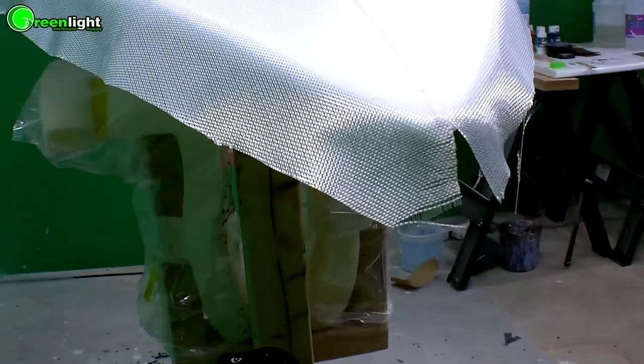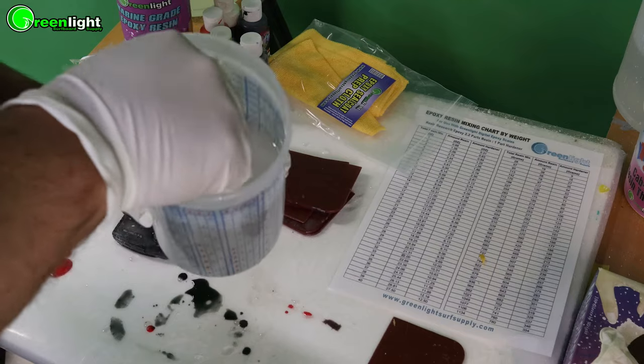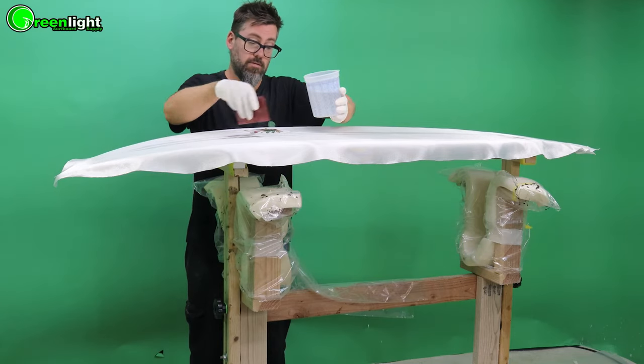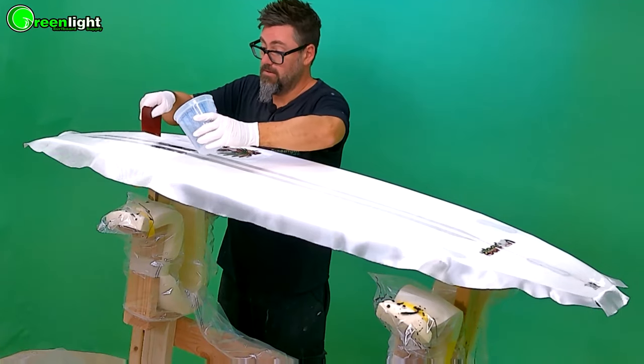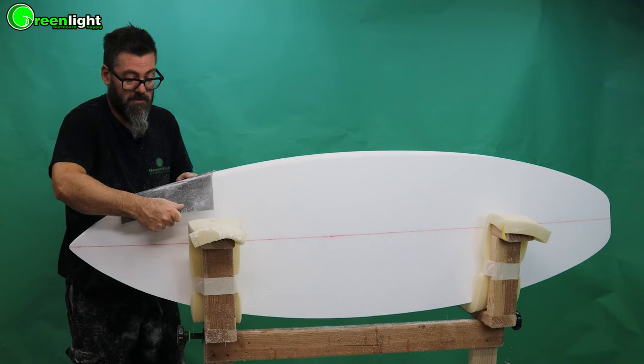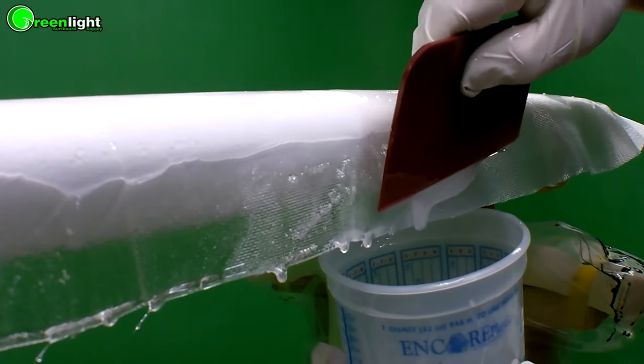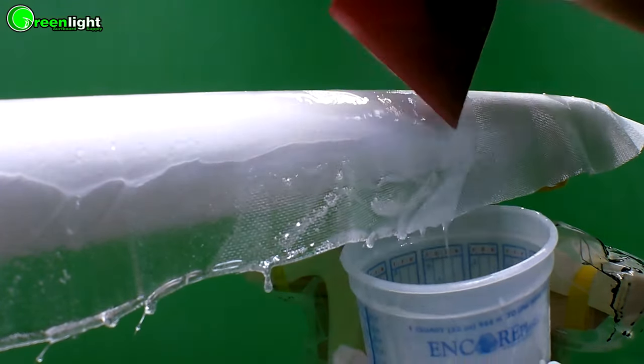I've taught hundreds of people live in class in our surfboard shaping and building classes, and now I'm bringing all that information plus a whole bunch of new stuff to you through this masterclass series. So if you've ever wanted to build your own surfboards, you can truly build your own surfboard almost perfectly your first time. I'm not going to say totally perfectly because I'm not doing it for you, but you can do it.